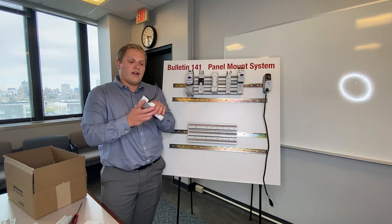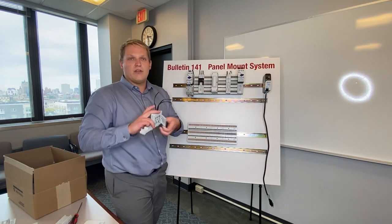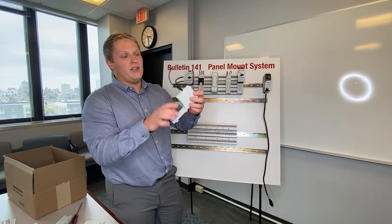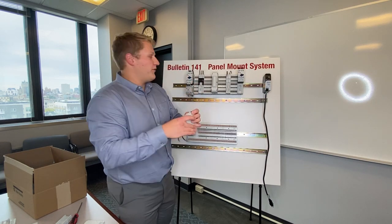The last thing I have to show you is a fuse adapter. This holds Class CC fuses, and you could use this to feed something off of your power bus.